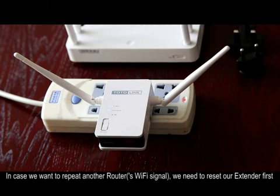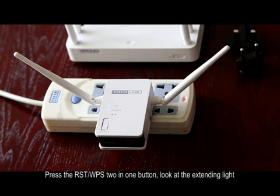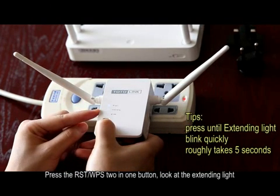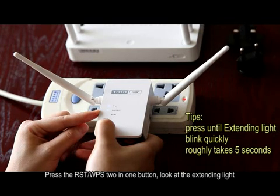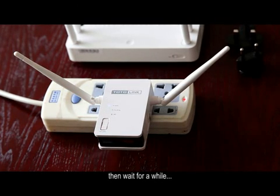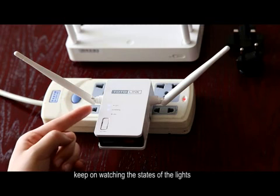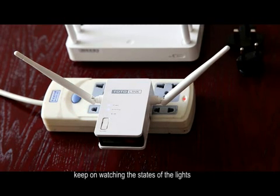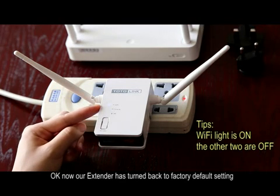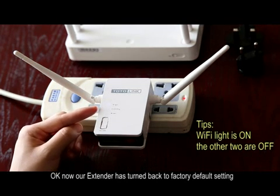In case we want to connect to another router, we need to reset our extender first. Press the reset WPS 2-in-1 button and look at the extender light. Wait for a while, then our extender has turned back to factory default settings.